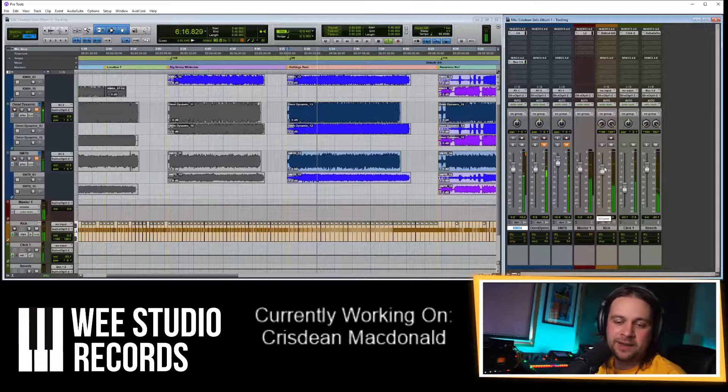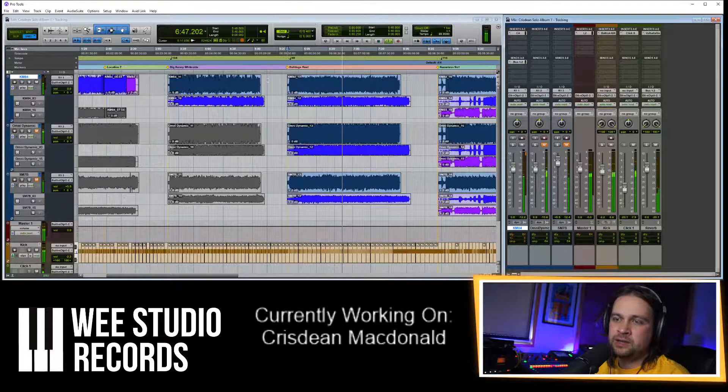Question: have you ever used Octava mics on pipes? Yes I have — it depends what kind of sound you're looking for and what mic you choose. If you wanted it to be angry and cutting through a lot of stuff, Octavas would be great. But if you're wanting a traditional and wooden sound, not a good choice.